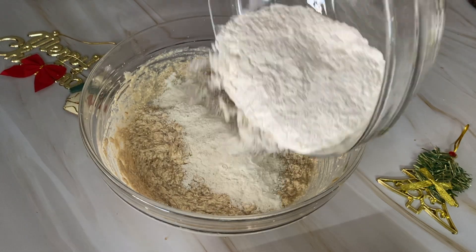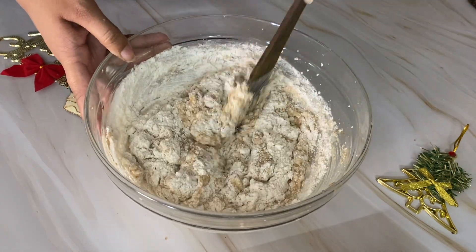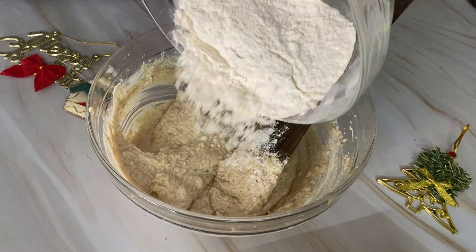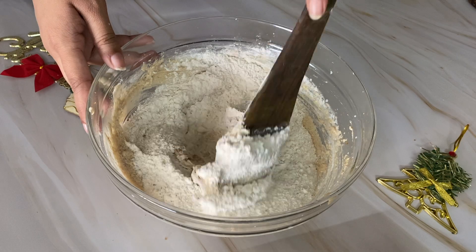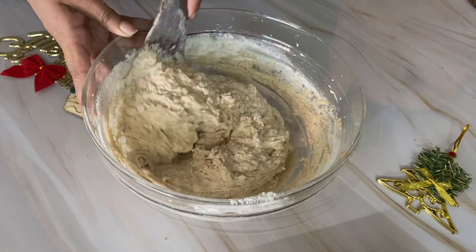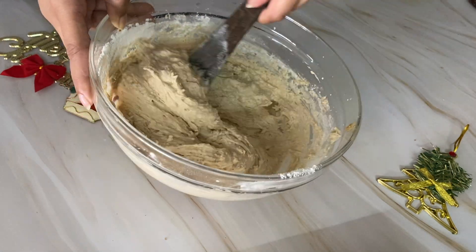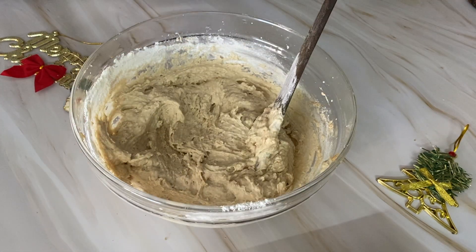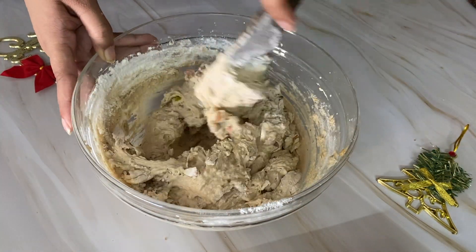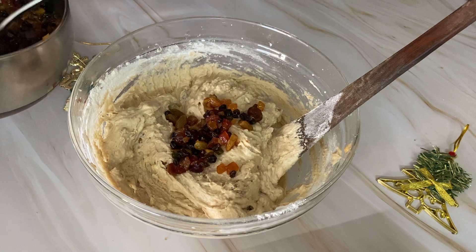Now let's mix the wet and dry ingredients. We will add the dry ingredients in 2 batches using the cut and fold method. Lightly fold the dry ingredients into the wet, then add the second batch and mix it well. Add our cashew-almond mixture and fold it in using the cut and fold method.